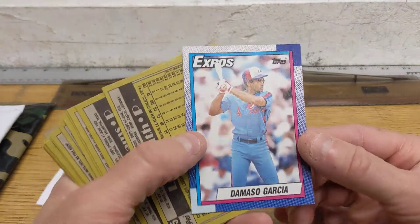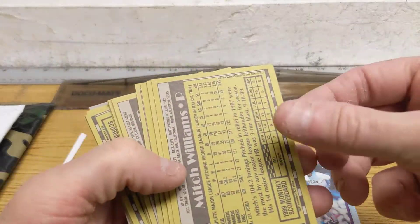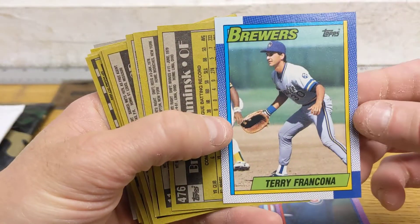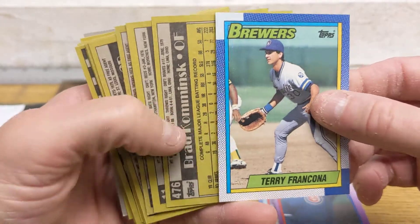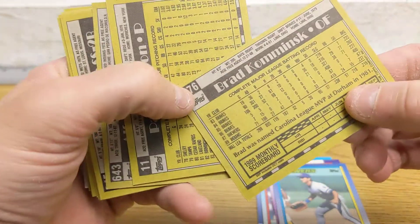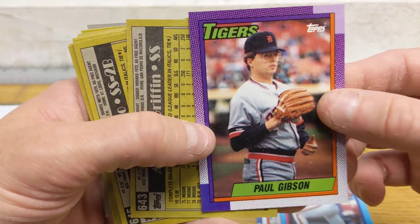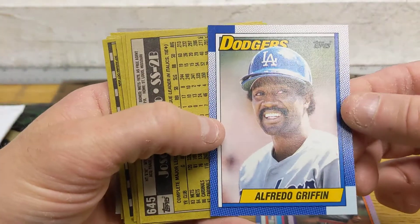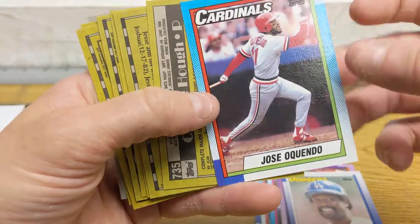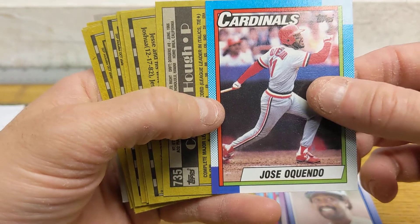We have Damasco Garcia, Lee Smith, Mitch Williams, Terry Francona, Brad Kaminsk. We have Paul Gibson, Alfredo Griffin, Jose Oquendo. Let me know if I'm saying that name wrong — is it Oquendo or Oquendo?